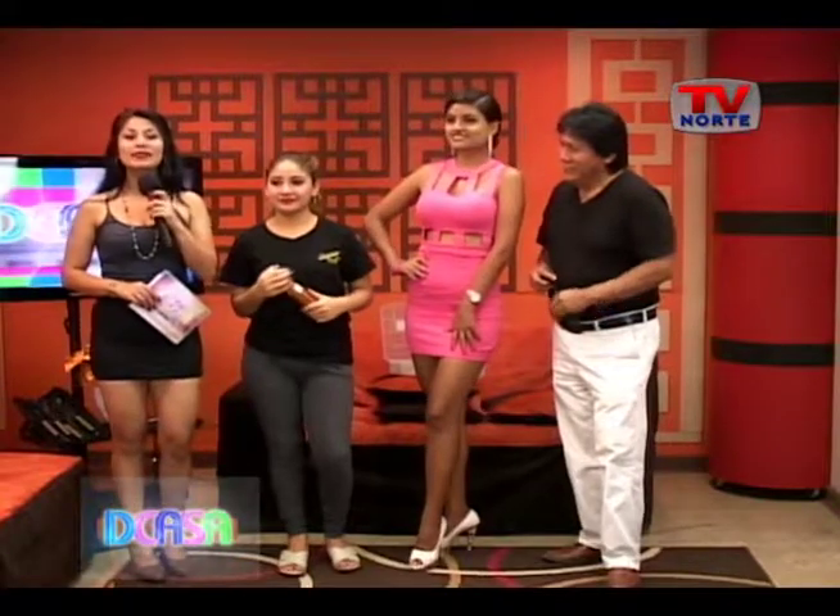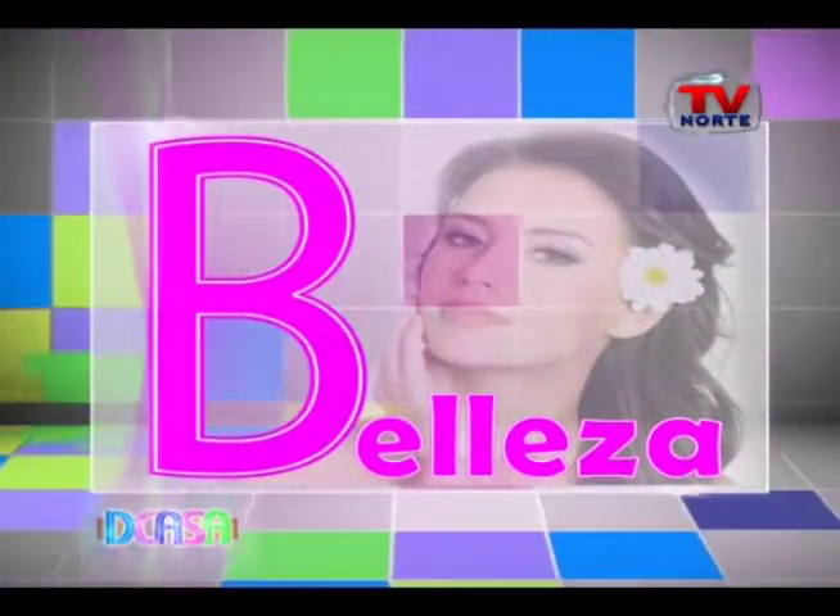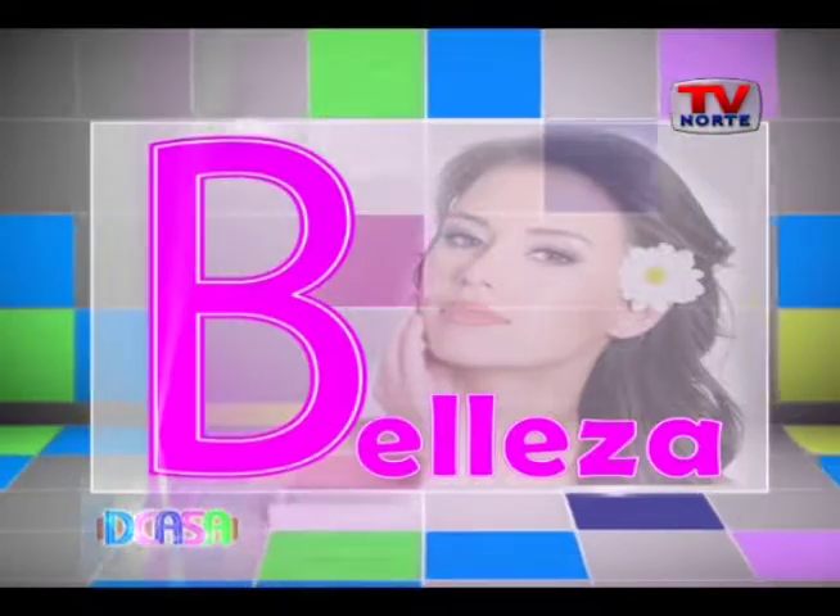Muy bien, excelente. Gracias Amaranto, gracias Leila por estar aquí. De esta manera hemos presentado nuestro bloque de belleza. ¡Gracias!